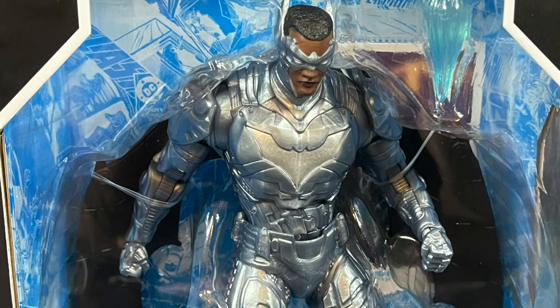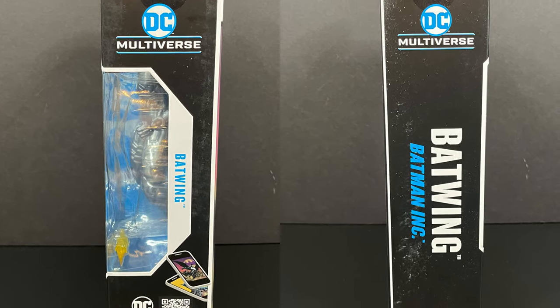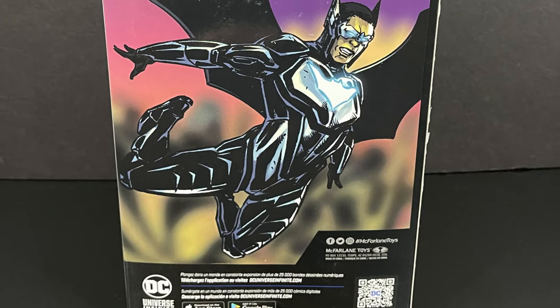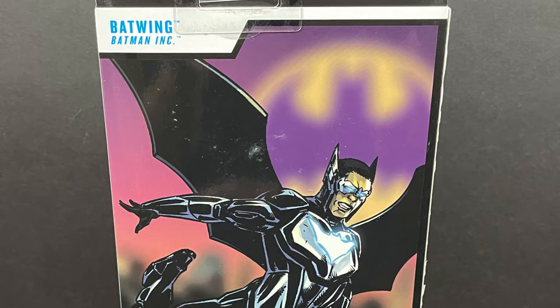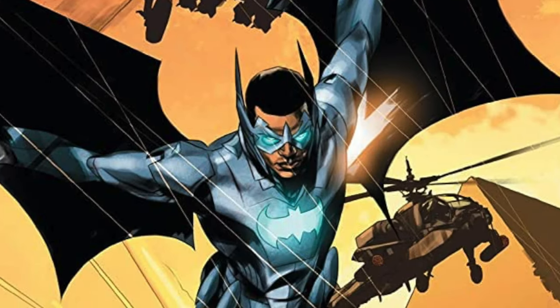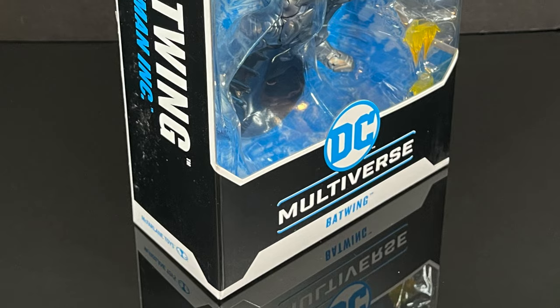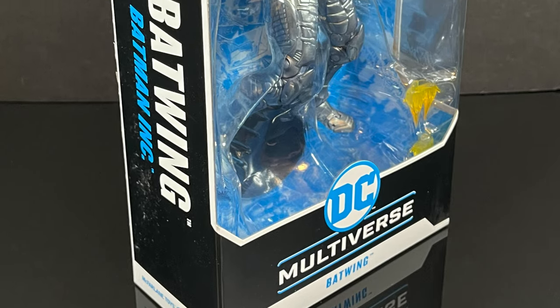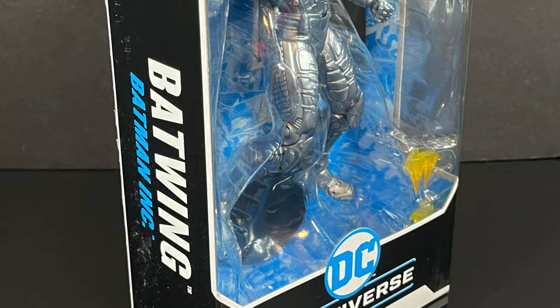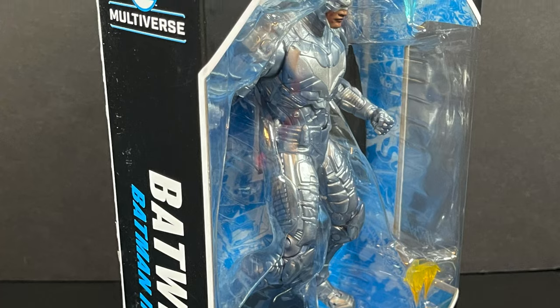Batwing hails from Batman Incorporated — he's a little bit Iron Man, a little bit Cyborg, and he's basically slapped with the bat emblem. The artwork on the back of the box isn't going to match the character we're getting inside. Look for Batwing hitting store shelves around the middle of July. This is an early advanced look at the brand new McFarlane Toys DC Multiverse Batwing straight from Batman Incorporated.